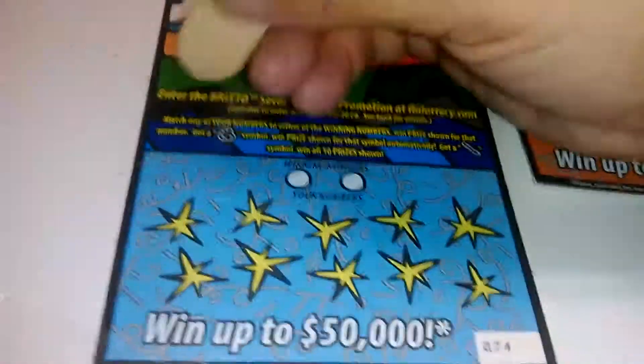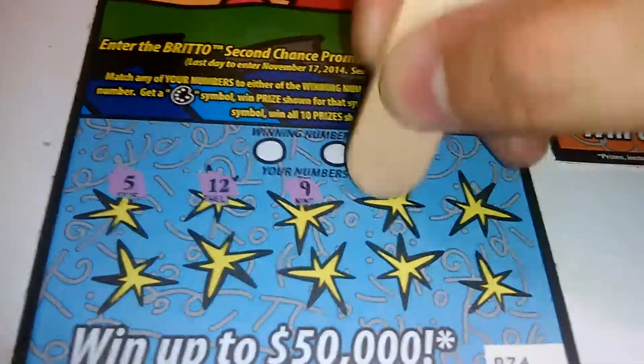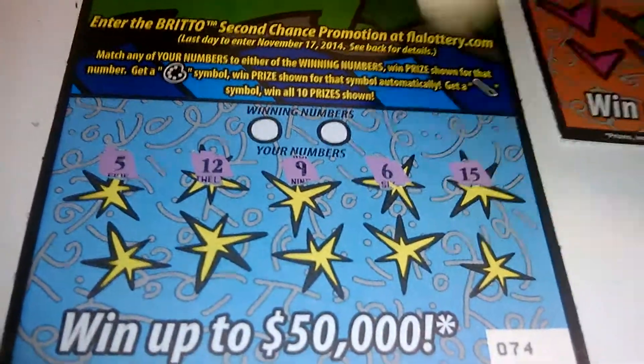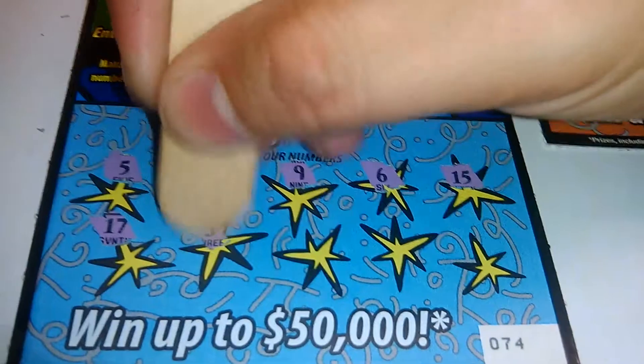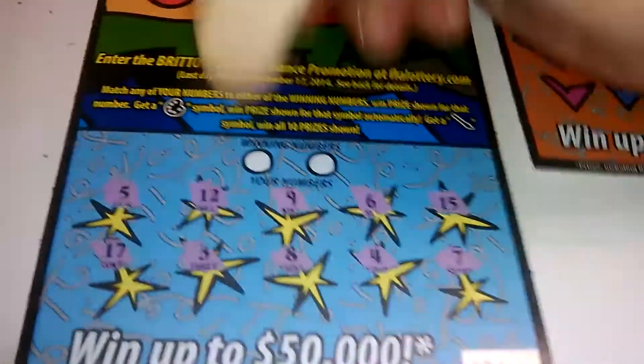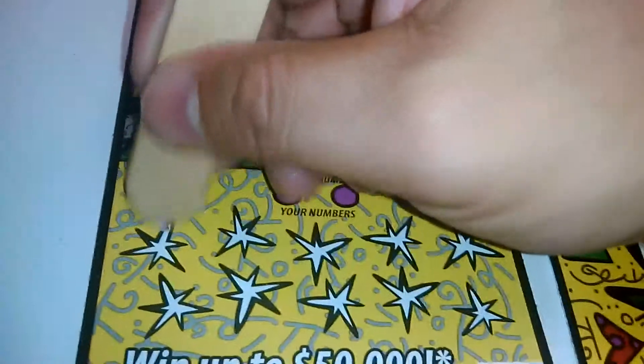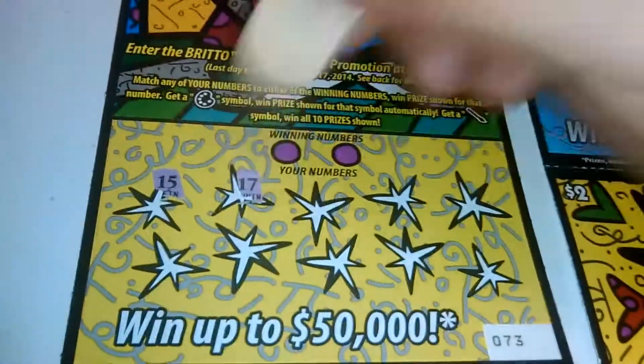We start off with a 5, a 12, a 9, a 6, a 15, 17, a 3, an 8, a 4, and a 7. Winning numbers are 18 and 19 — the first one is no good.